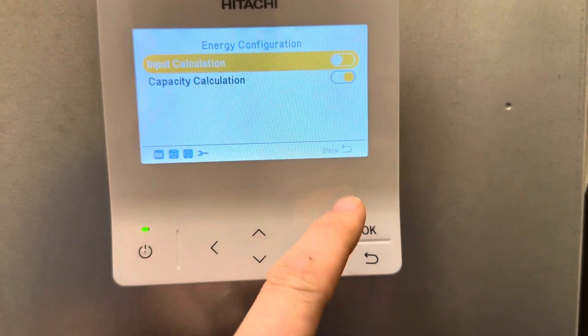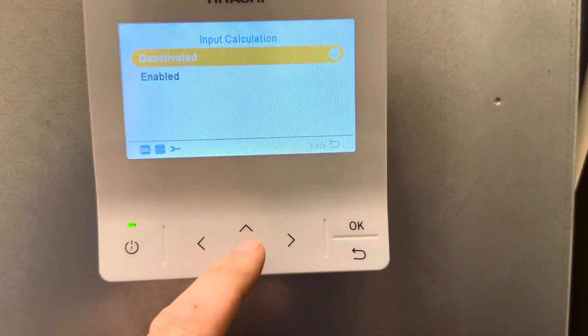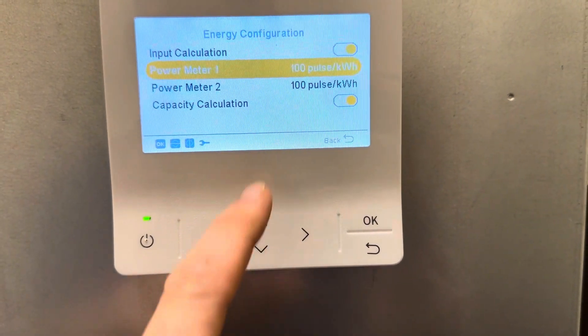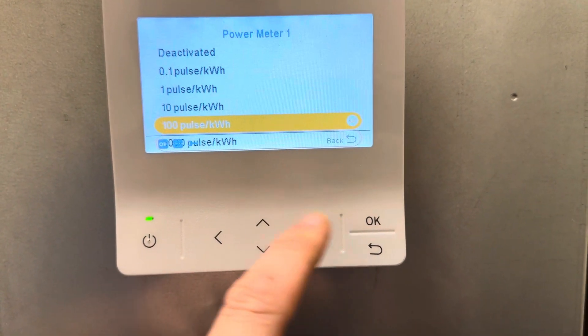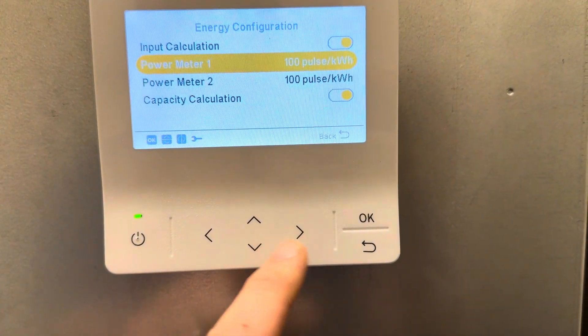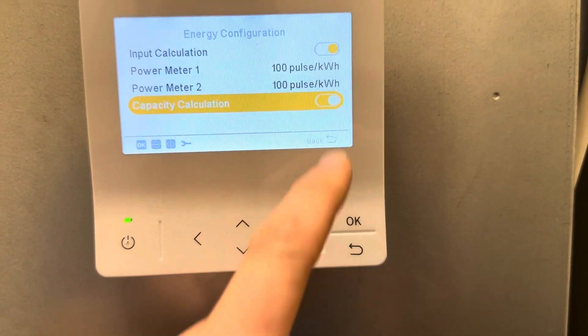This will be set to deactivated. You will set enable for both here, and you set your power meters to 100 volts per kilowatt hour, and you also turn on capacity.